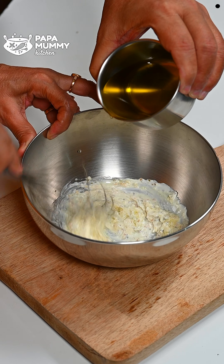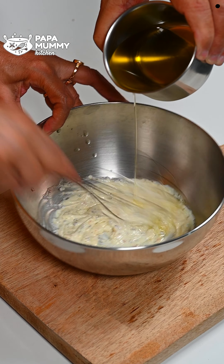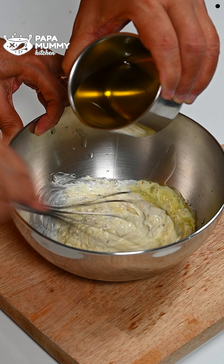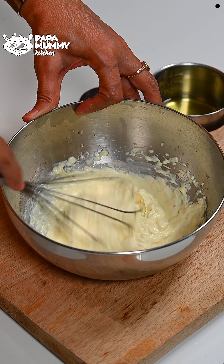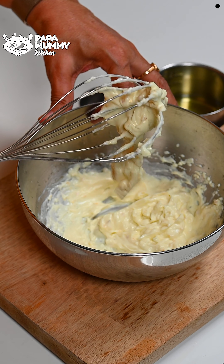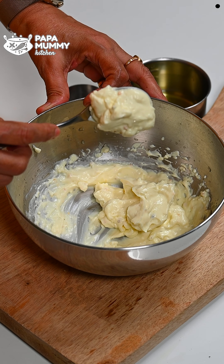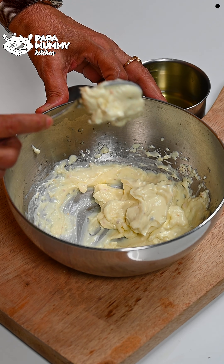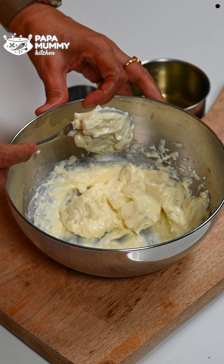Now we have to add the oil slowly and slowly. You can see that it needs a good amount of oil. It will continue to work. You have to keep the proportion of the oil right. If the oil is increased, the texture will change.